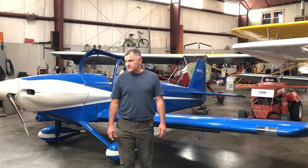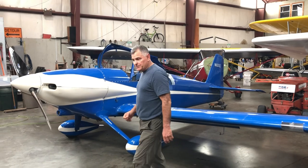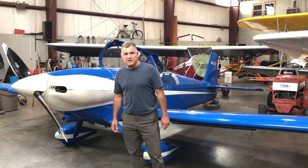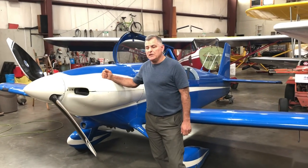My name is Damian and we're selling this 1987 RV4. It's got approximately 2,000 hours on it and less than 200 since major overhaul. The engine was overhauled and finished in June of 2018.